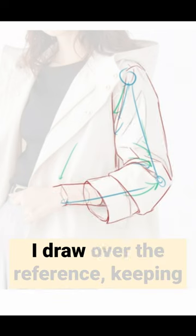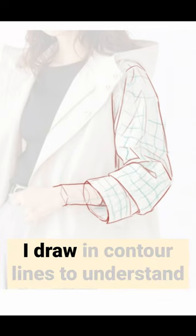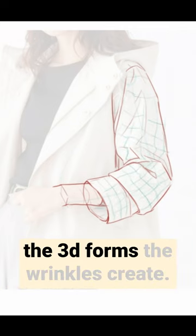Third, I draw over the reference, keeping in mind the joints and the direction of the wrinkles. Fourth, I draw in contour lines to understand the 3D forms the wrinkles create.